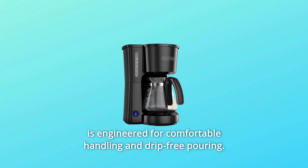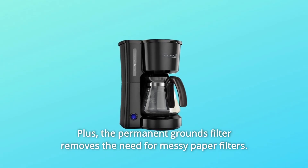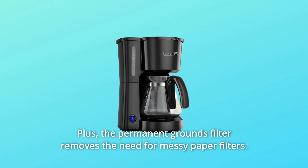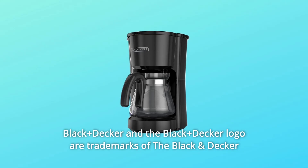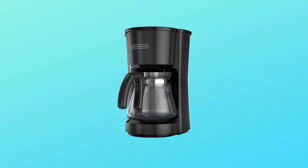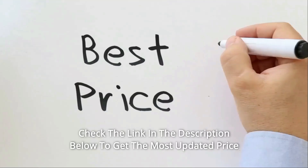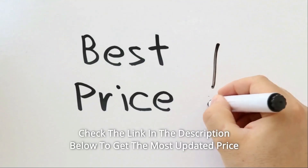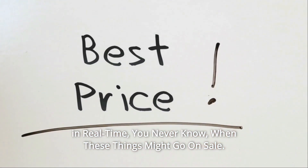The carafe is engineered for comfortable handling and drip-free pouring. Plus, the permanent grounds filter removes the need for messy paper filters. Check the link in the description below to get the most updated price in real time — you never know when these things might go on sale.